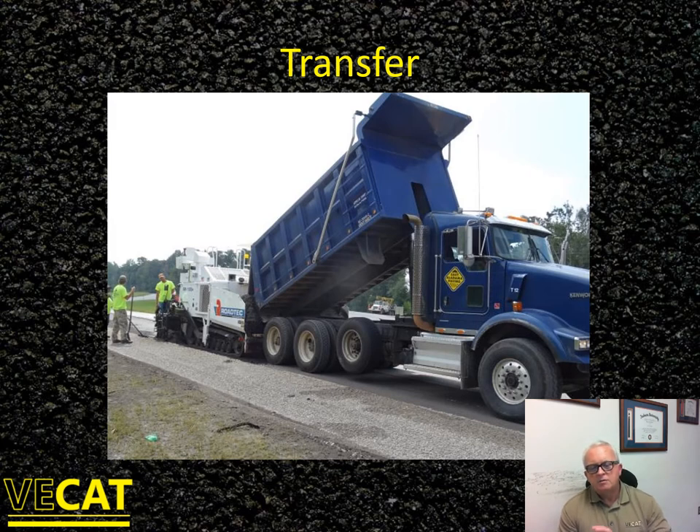When you haul in dump trucks and transfer this material, it's important not to pass it through a material transfer device or shuttle buggy. Cold recycle mix does not behave as much like hot mix as you might think. You can have segregation of material in the transfer device and get a big slug of mix slinging around in the auger. It's much better to discharge directly from the haul truck into the paver hopper.